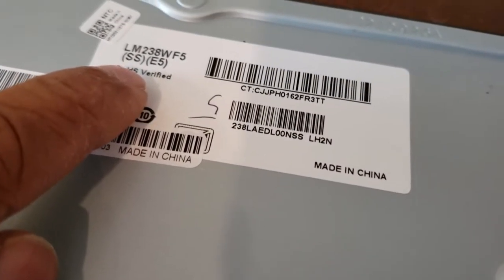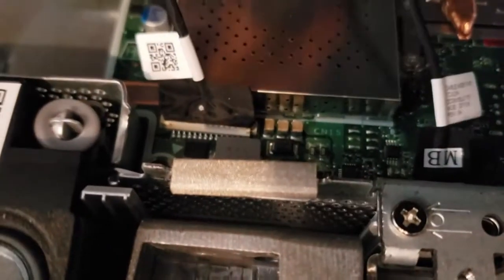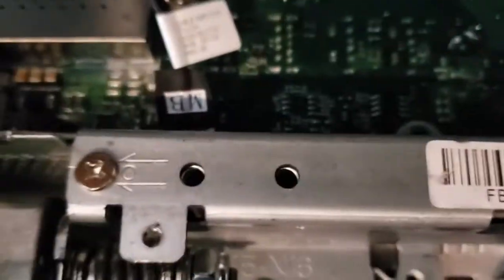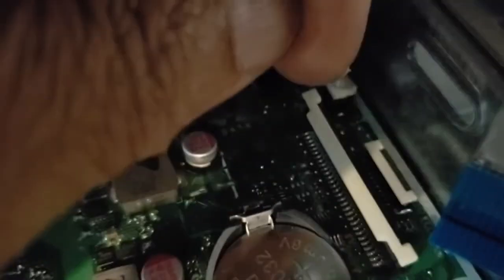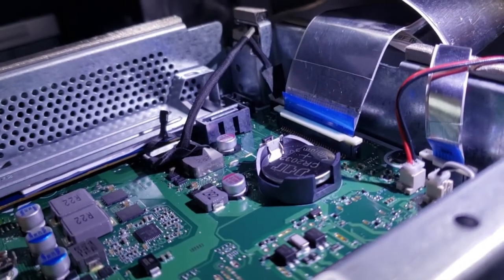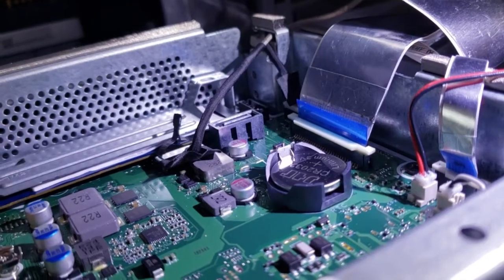Double-check that the part number on the display is the right one, then continue. Reconnect the cables by lining them up and pushing them in. The one labeled 'motherboard' goes right here. For the third connector, lift it up — it clicks upward — then put the ribbon cable in and push it down. Feed the cable in and push down the white clip to lock it in place.